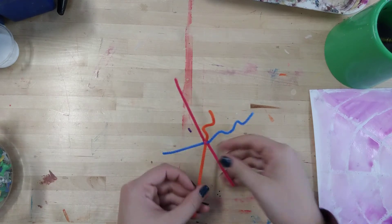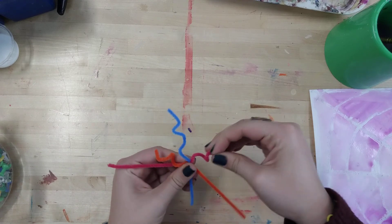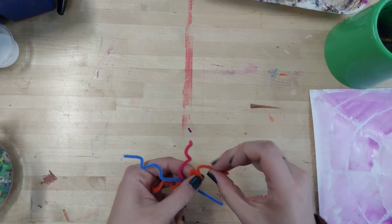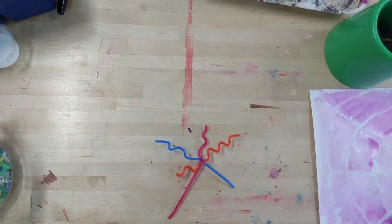Once I've done all of them, I can pick my pom-pom, and with Miss Morocco's help, we can glue it on the pipe cleaners. All right, guys, sounds like a plan.